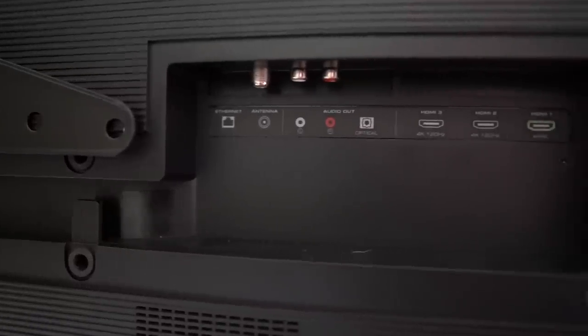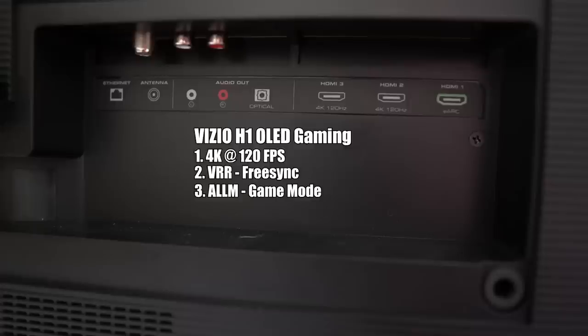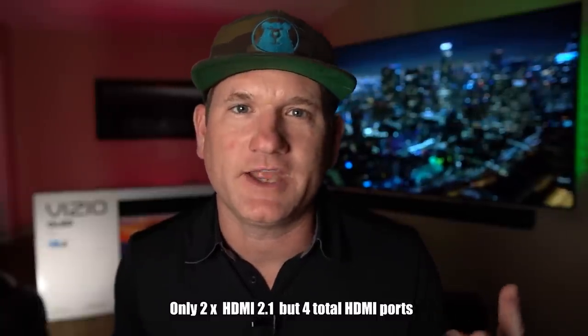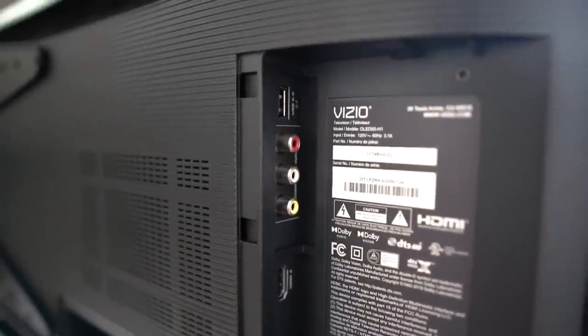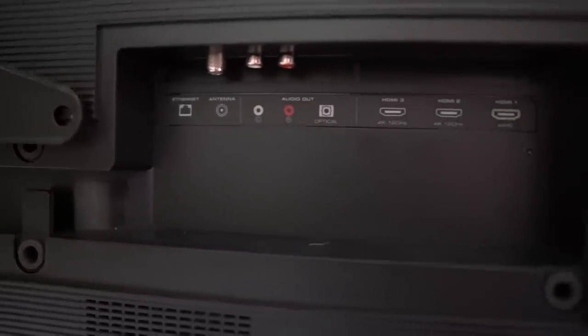They do provide you with four HDMI ports. The TV boasts two HDMI 2.1s that do 4K at 120. It has VRR, FreeSync, and game mode. It does have eARC so you can connect your Dolby Atmos soundbar to HDMI 1. It doesn't have G-Sync, and with only two HDMI 2.1 ports you're not going to be able to have both consoles and computer gaming. The fourth HDMI is on the side, along with Ethernet, optical, and audio out ports.